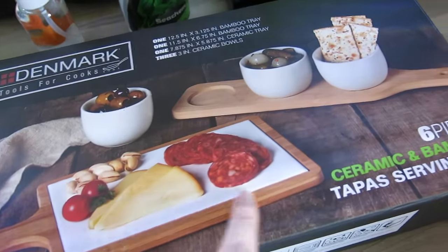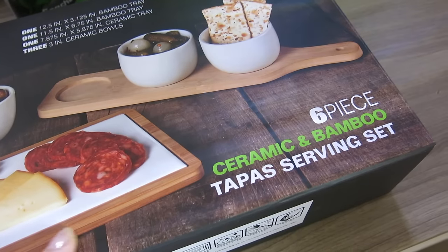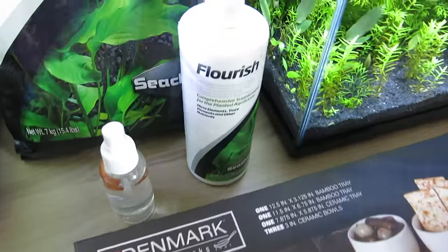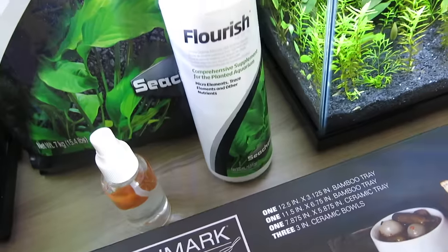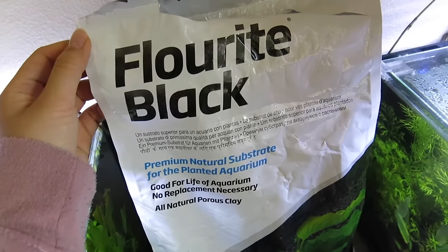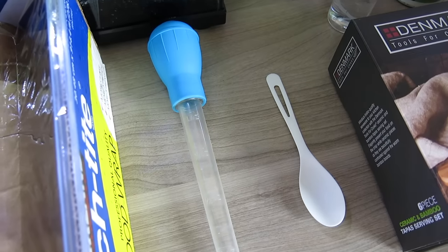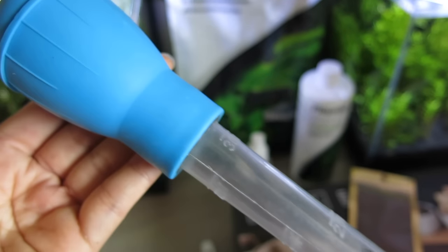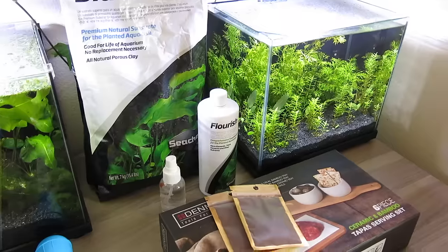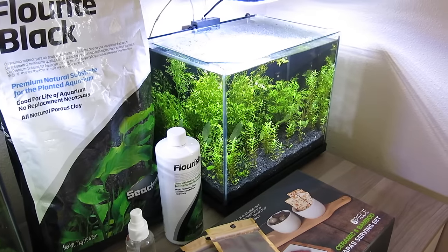The first thing you're going to need is a pot to put everything in — I'm making three pots today using this six-piece ceramic and bamboo tapas serving set, though you can use any container. The second thing you'll need is some fertilizer; I'm using Seachem Flourish, but any type will work. You'll also need some planted aquarium substrate — I'm using Seachem Fluorite Black — a spoon, something to transfer water like a turkey baster, and some cling wrap to keep the humidity in.